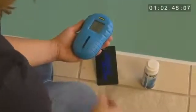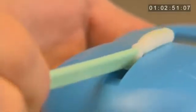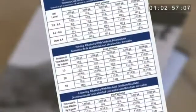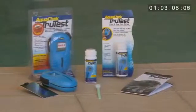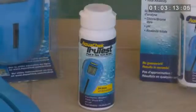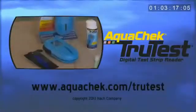Afterwards, remove the test strip and clean off the test strip window with the cleaning tool or a cotton swab. Now that you have your results, you can refer to the product prescription table provided on the product insert located in your TrueTest packaging or online at AquaCheck.com/TrueTest. Using the AquaCheck TrueTest digital reader to test your pool and spa water on a regular basis will help to ensure that your water stays clean and healthy.